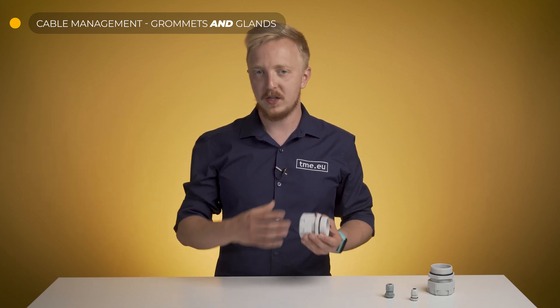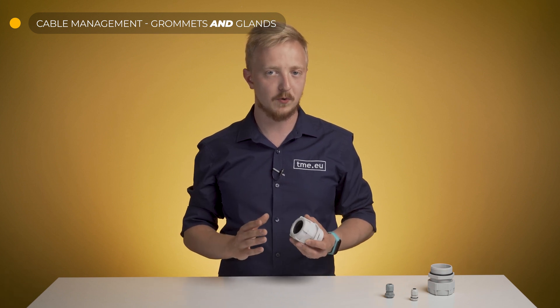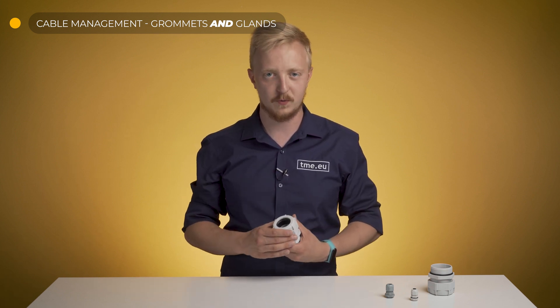I'm glad you asked. To properly organize your cables, you need to start at the beginning. To lead them from the enclosure, use grommets or cable clamps. Made of rubber or PVC, they protect from accidental pulling of the cable, and they also help to keep them dust and waterproof.